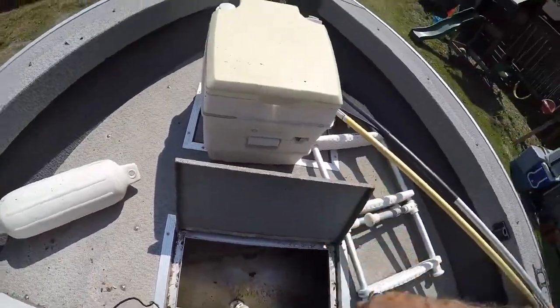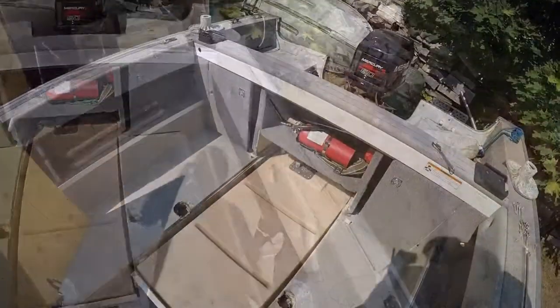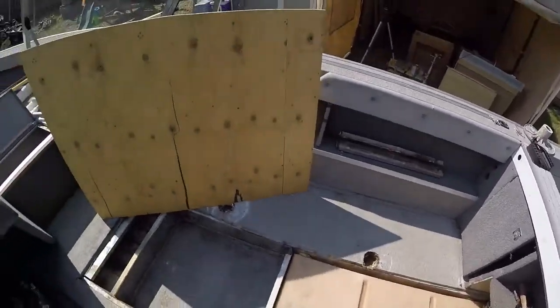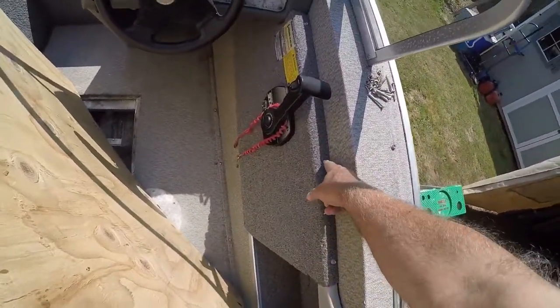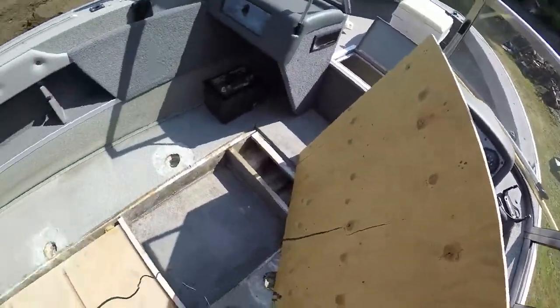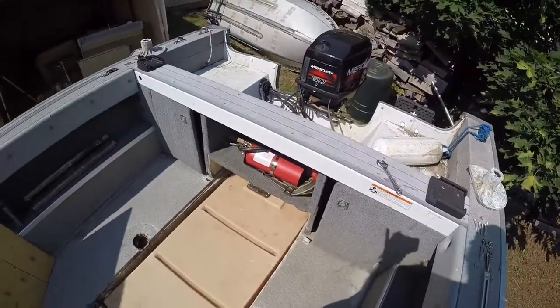Another tip: when you drill out pop fasteners and pop the heads, when you put it back in use self-tapping bolts instead. That way you don't have to worry about putting pop fasteners back in the boat, and it's easy to get back in there if you have to.